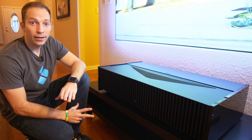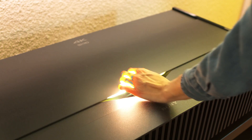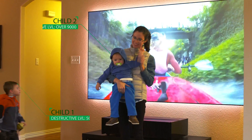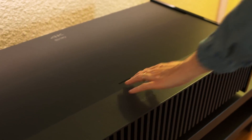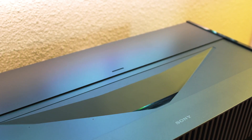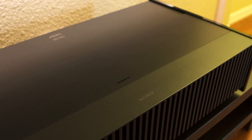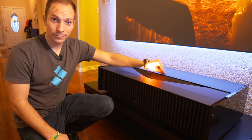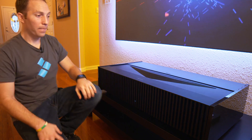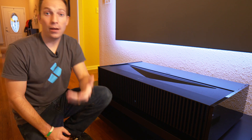Sony has also added a cover plate that you can slide over the lens when you're not using it, which helps mitigate any buildup of dust, debris, or destructive children from getting in contact with the lens. Now I hesitate to even say this because this projector is so good, but I just have to nitpick one small thing — a manual cover plate? On a projector of this level, I would expect to see something automatic.